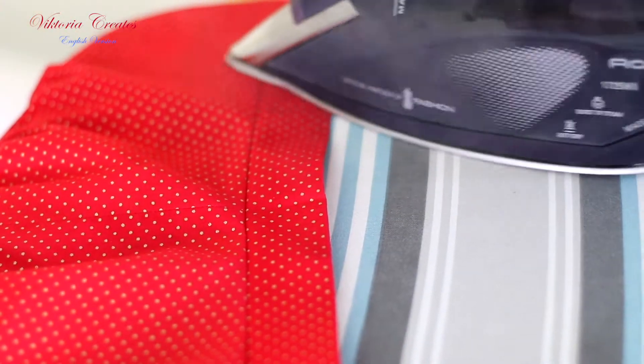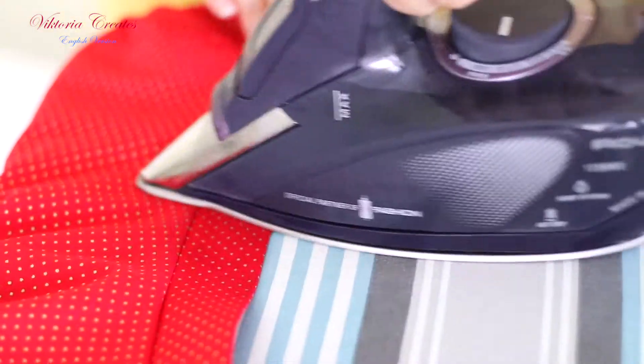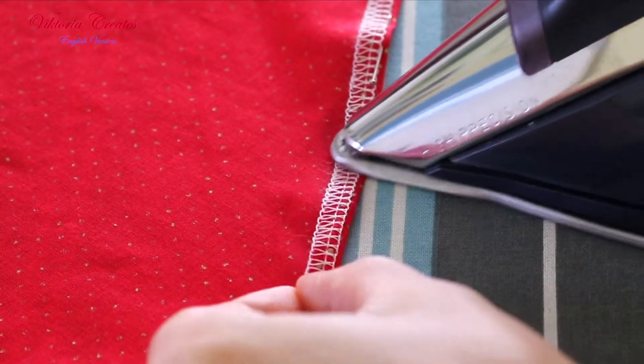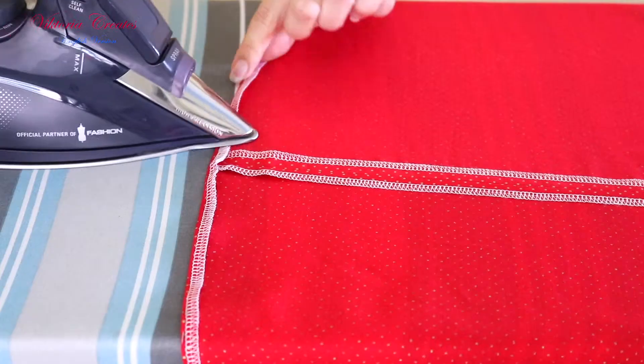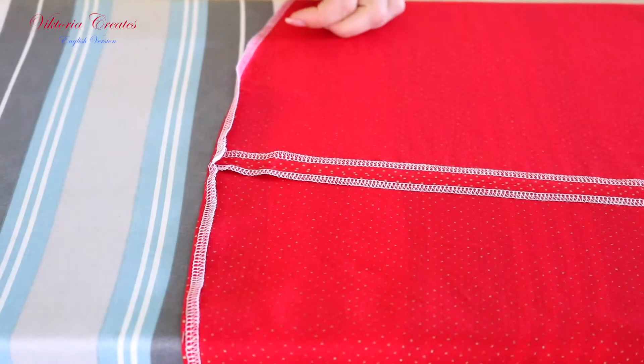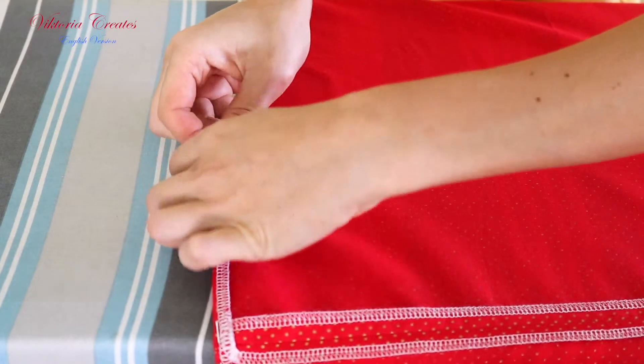The upper seam we iron to the bottom. We fold the lower seam inside by 5-7 mm or maximum 0.28 inches and iron it. Then pin the bottom seam of the skirt.